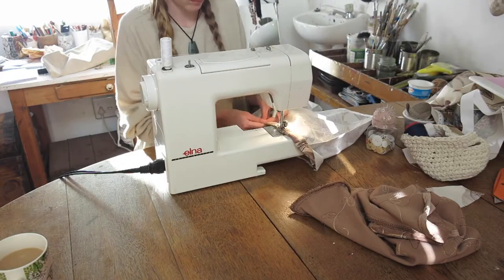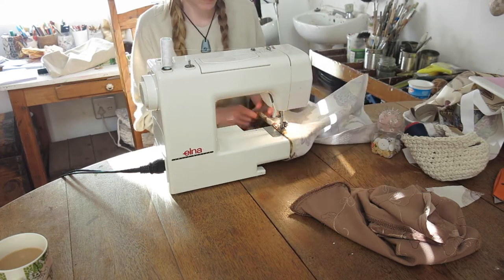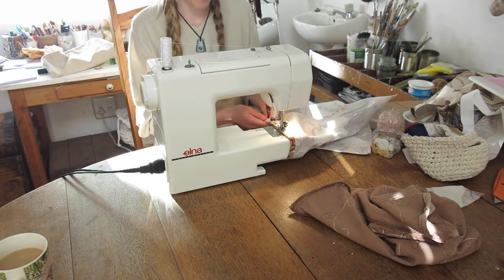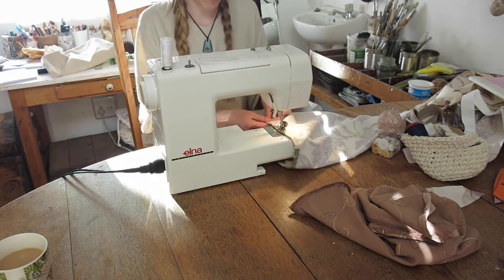My sewing machine was acting up and my tension was awful — it was a huge headache, but with a lot of YouTube I was able to fix it. I know that was totally irrelevant, but I felt like complaining to someone because tension on a sewing machine is really annoying.